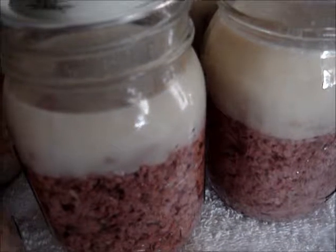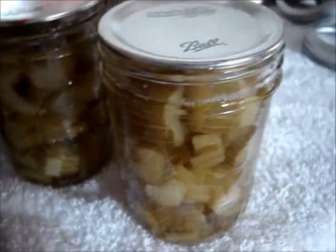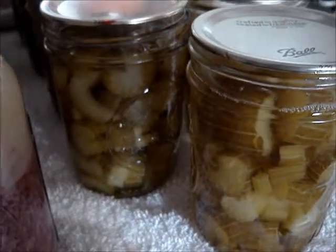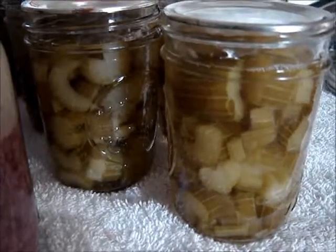This is the celery in half-pint jars. From those two bundles I got nine half-pint jars, and they look awesome. I'll put a picture at the end to show what they look like before and after processing. Before processing they're so green and vibrant; after, the heat turned them a little darker. So you can see what they look like before and after — this is the after.